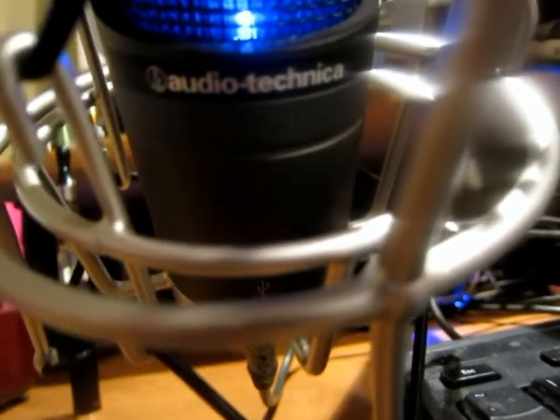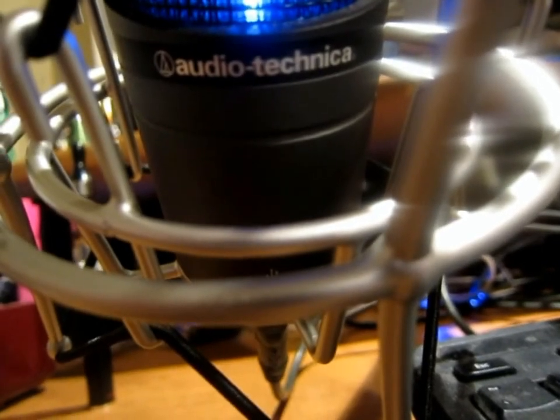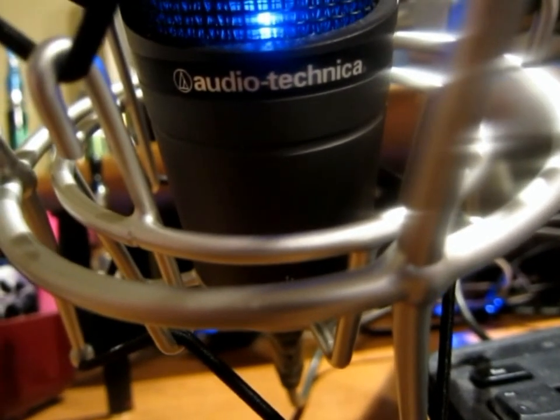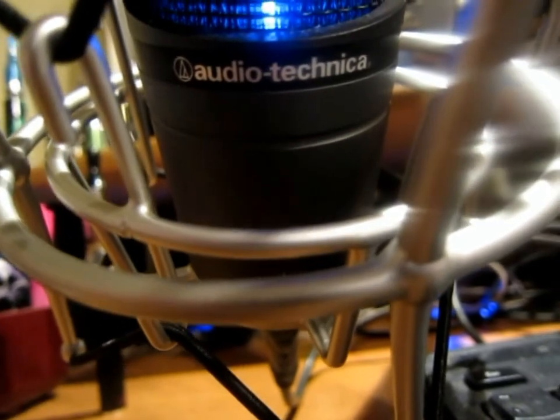Hey guys, I'm going to show you my new microphone. I got this and a shock mount for $40 total. The shock mount generally is about $30, and the microphone is anywhere from $75 to $95. The list price is $160 if I remember right, so I got a pretty dang good deal on it.